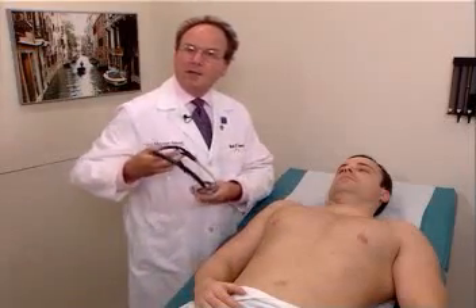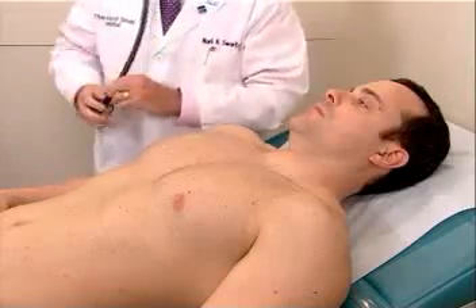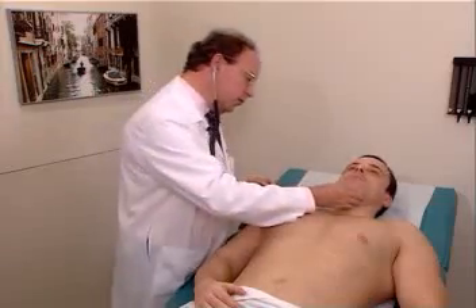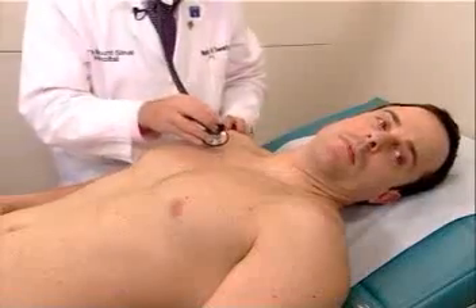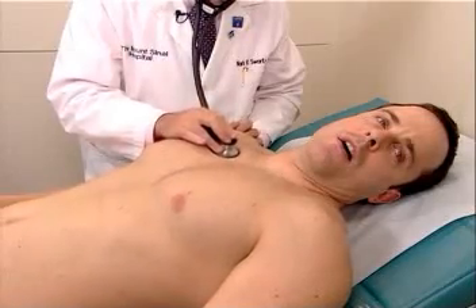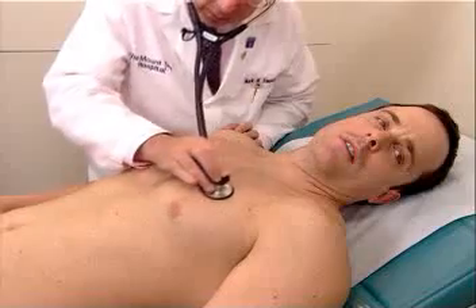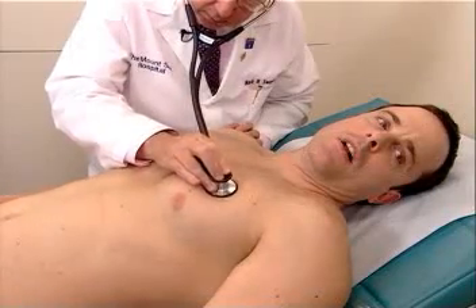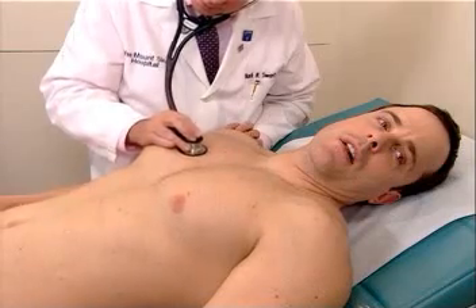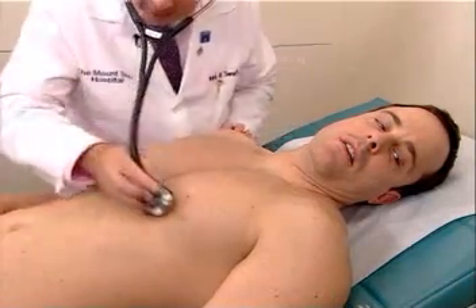And finally, the last part is auscultation of the lungs. We will auscultate in the same areas that we were doing our percussion and palpation. Mr. Johnson, just turn your head to the side, and open your mouth, and take a nice big breath in, out — again, again, again, again, and again.